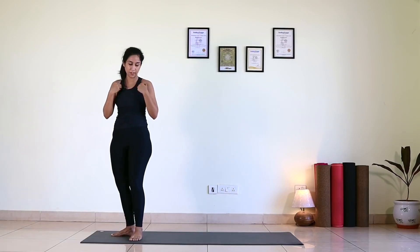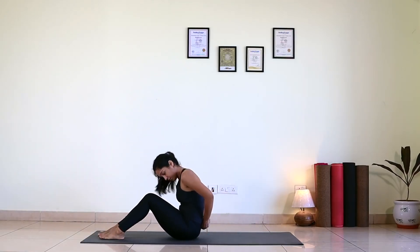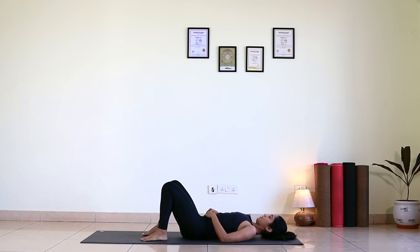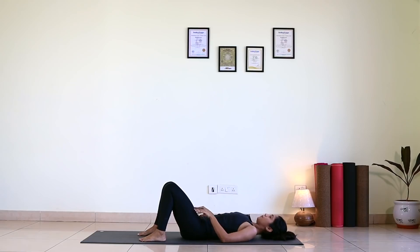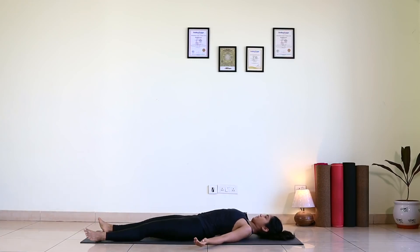Now lie down in Shavasana. By chance your lower back hurts, keep your knees bent like this. In today's Shavasana, if your lower back hurts, keep your knees bent. If you are very comfortable, then release your legs, spread your legs wide. Toes falling either side of the body, palms facing up to the ceiling, fingers naturally curled. Allow your armpits also to breathe.